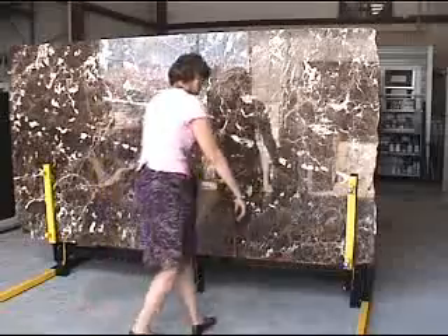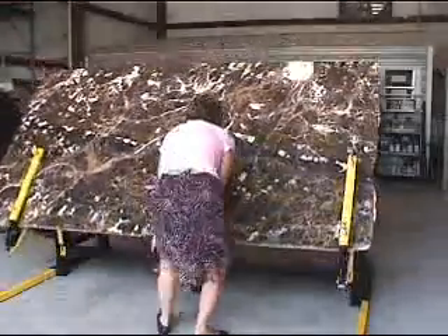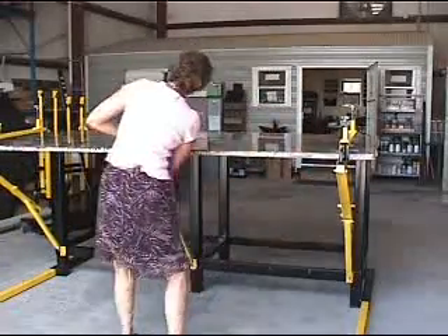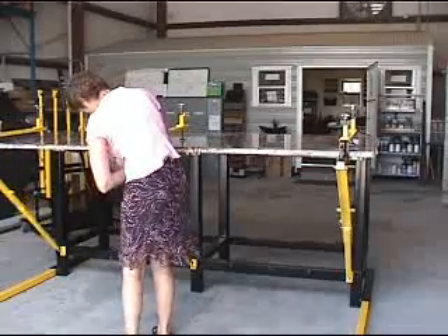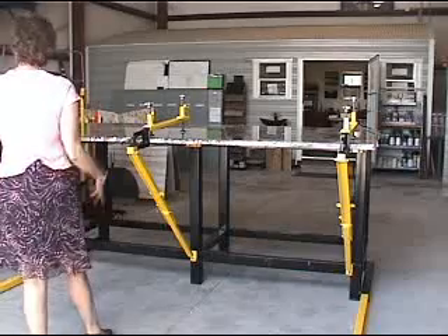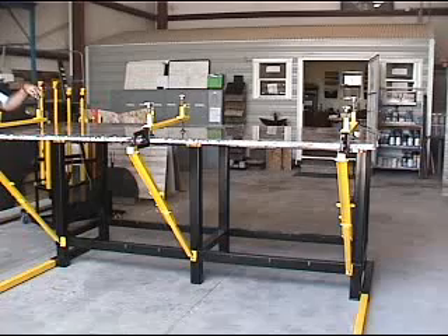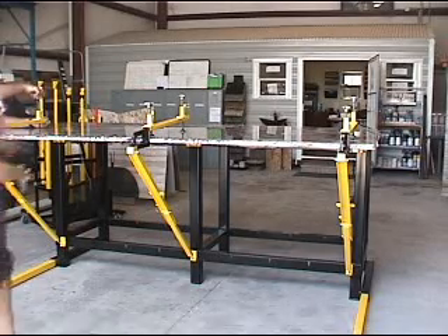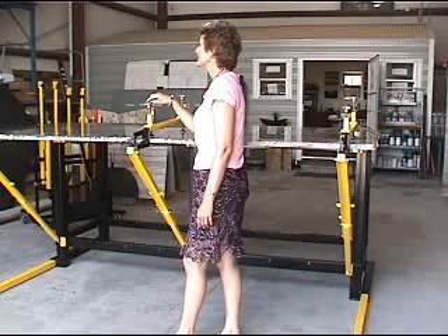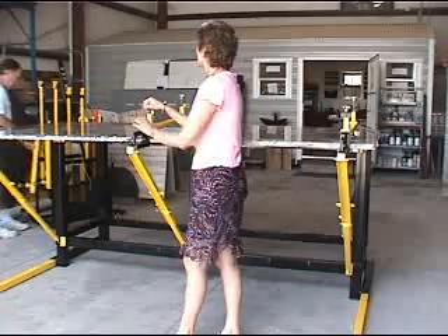Lift the whole thing up. Lock the braces and put the pins in. Then you can take all of this off and leave the legs folded up underneath. So you don't need to distract people from the tasks they're already doing, and you don't have to wait for somebody to come back to the shop so you can maneuver a slab around. What an awesome piece of equipment.